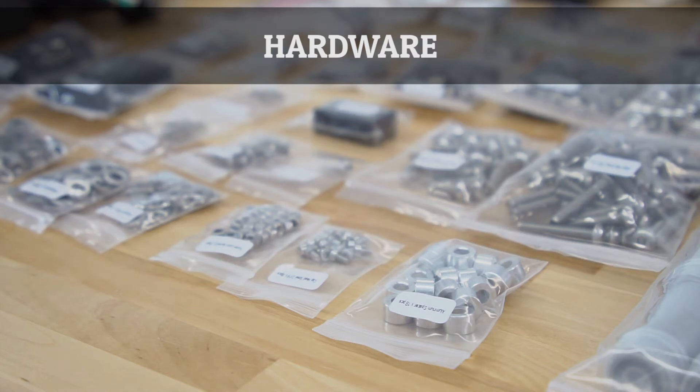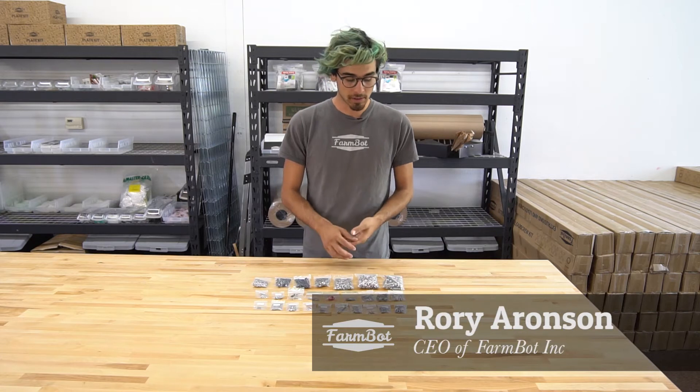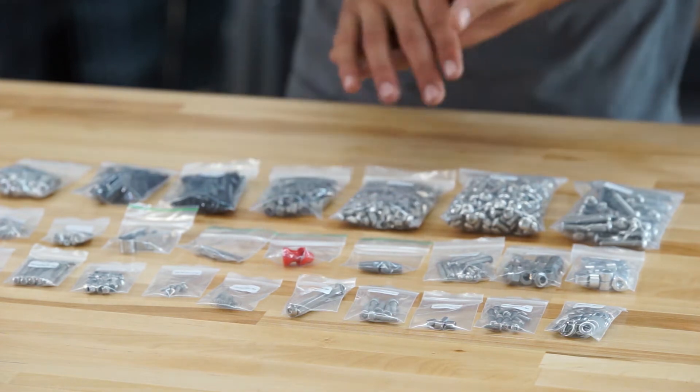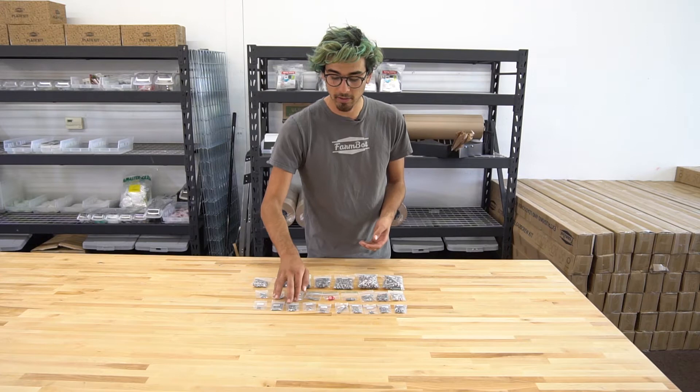Included with the FarmBot Genesis version 1.2 kits is an assortment of hardware pieces. We have a lot of M5 screws of various lengths along with the corresponding T-nuts and lock nuts. There's also an assortment of M3 screws of various lengths and also lock nuts.